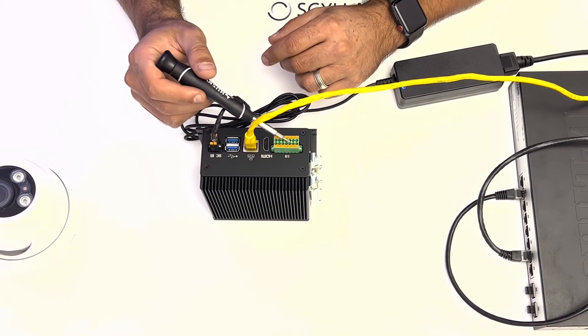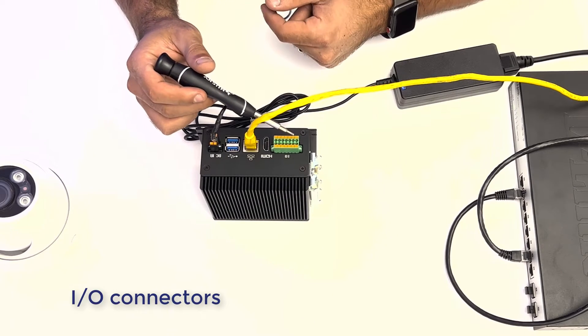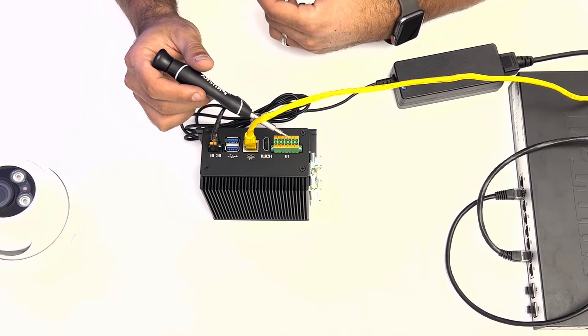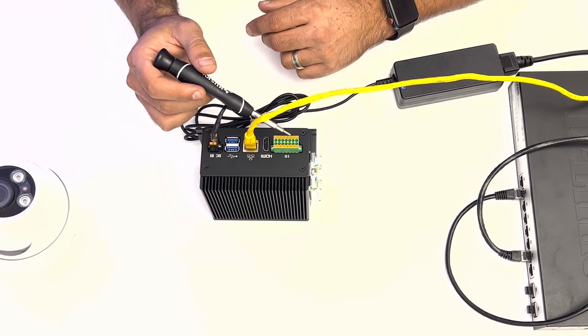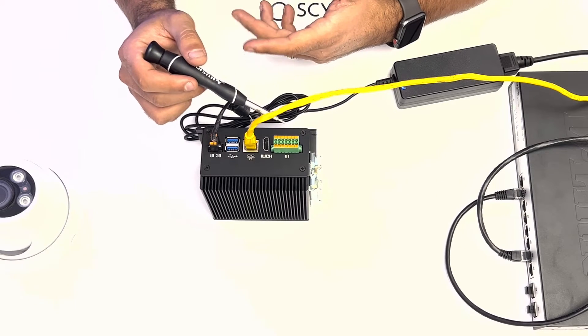The IO connectors, or input/output connectors, are essentially dry contacts. You can utilize these ports to trigger sirens, strobe lights, and intercept mag locks and strikes for actionable events such as guns being detected or intruders being detected.